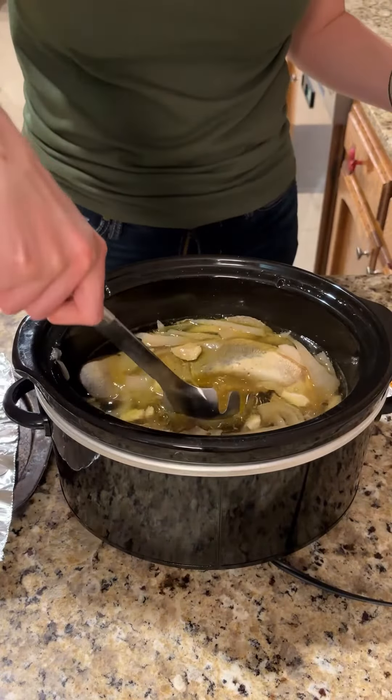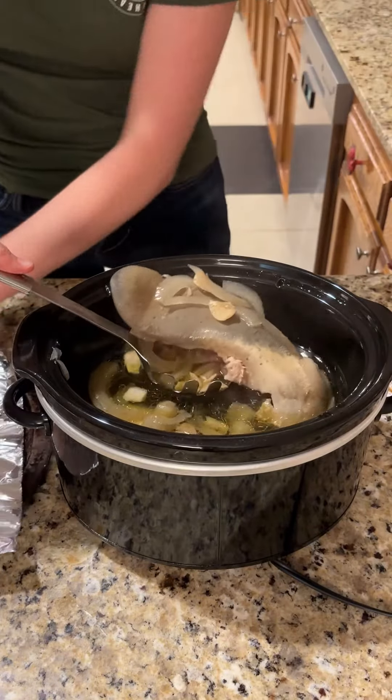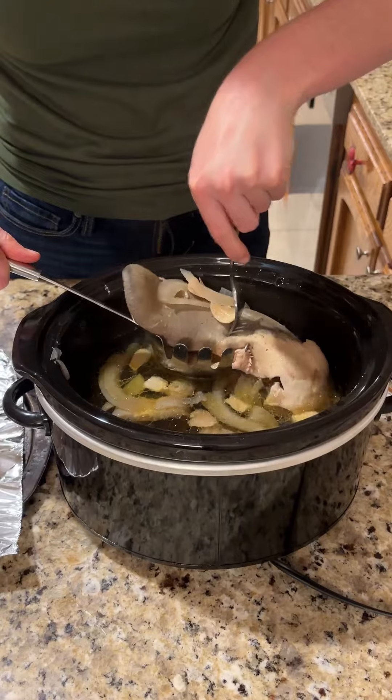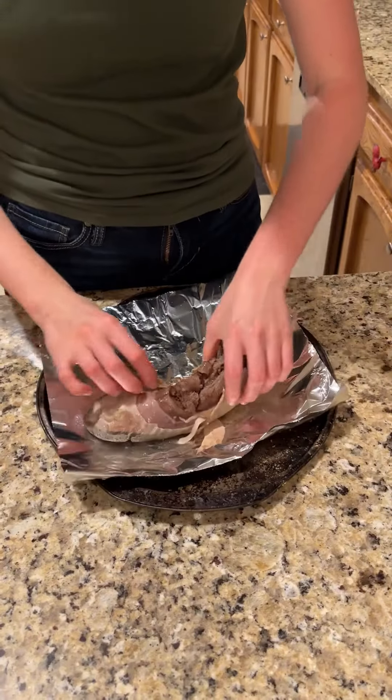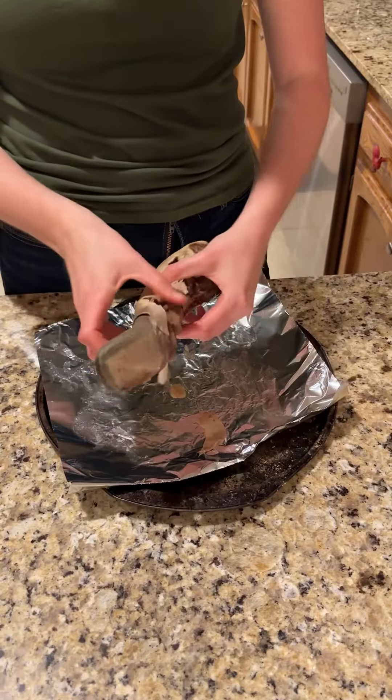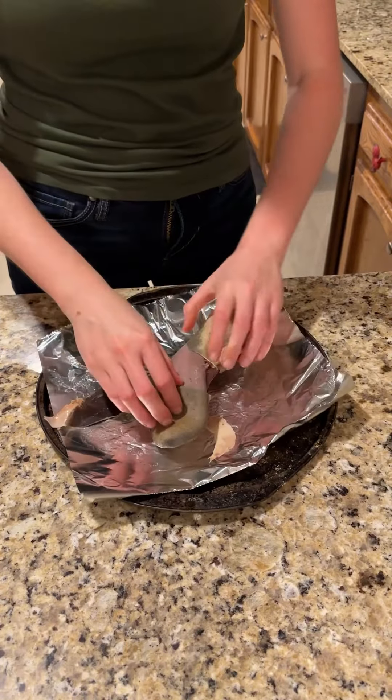Eight hours later, we've got a cooked beef tongue. You know it's cooked when you can puncture it real easy — it's going to be nice and tender. Take the underside of the tongue and you're just going to start peeling that skin away to reveal the tender meat underneath.